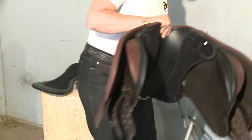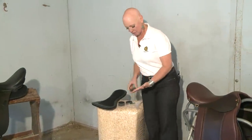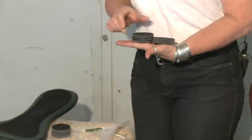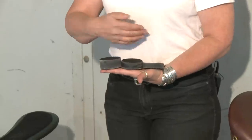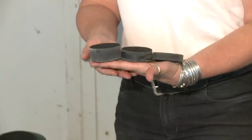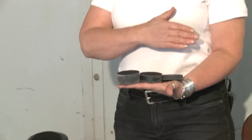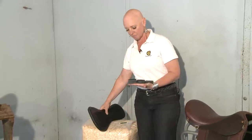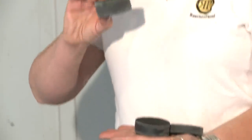The rubber discs come in three different profiles: a thin half-inch, a medium three-quarter inch, and a thick one inch. All of them are made of sorbothane, which is a patented and very dense rubber. The discs have a number of functions — they attach the saddle to its panel, which I'll show you more of in just a moment. They also, because they're a dense rubber, act as a shock absorber.